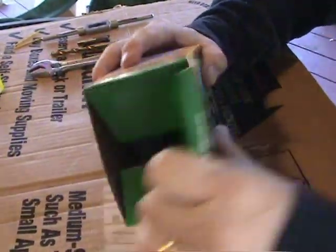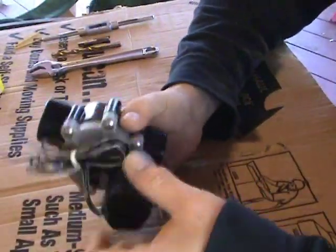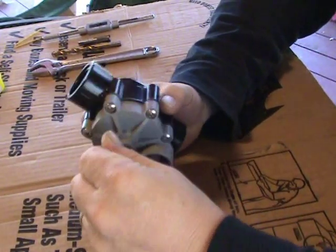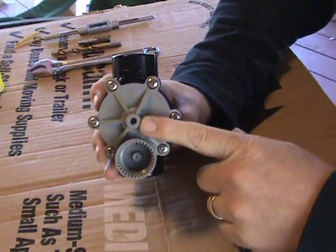Rainbird CP100. The solenoid — the first thing we do is just get rid of the solenoid, so it screws out. Don't need it. The bleed valve — that comes out too. Don't need it. This is where we're going to actually drill the hole.